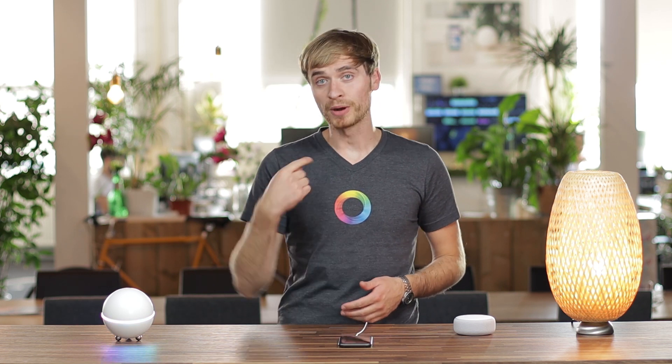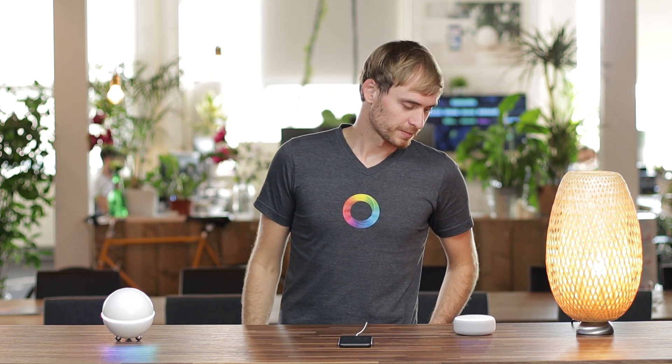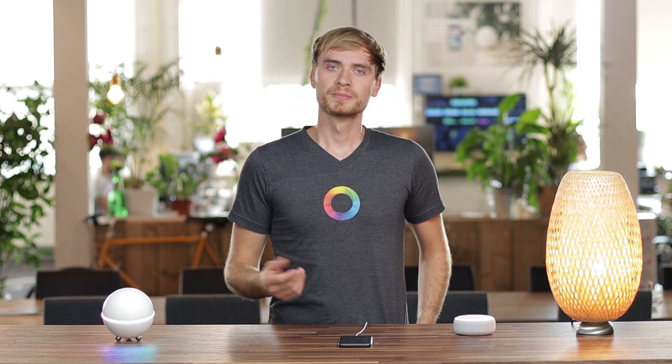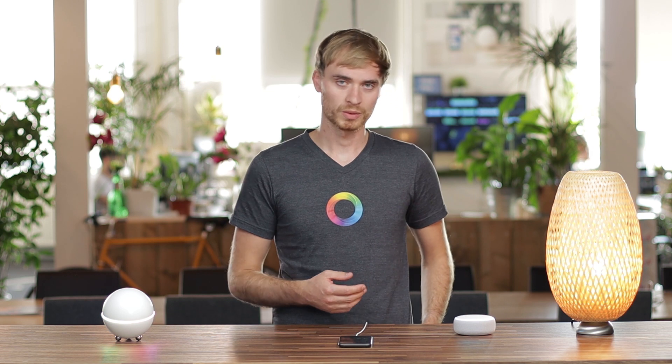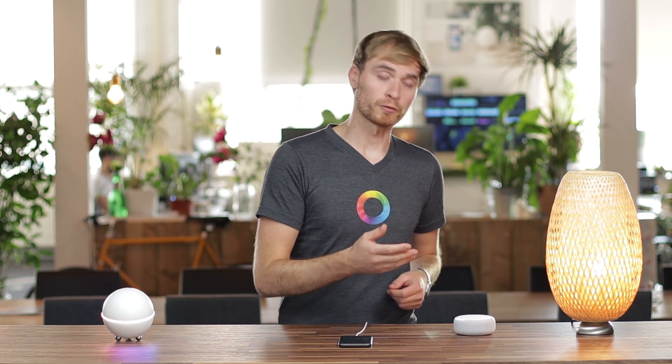Sorry about that — I forgot to mention one thing. If you're adding new devices to Homey, make sure you ask Alexa to search for these by saying: Alexa, discover new devices. What it'll do is check with Homey if there are any newly added devices and add these to Alexa, making them ready for voice control.